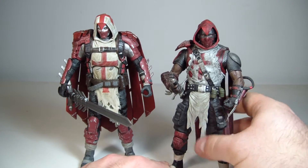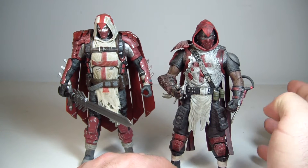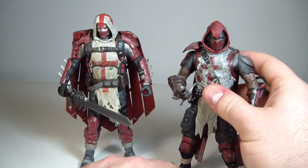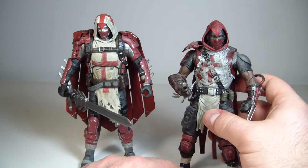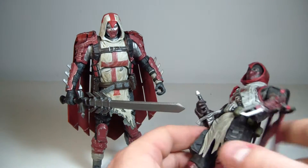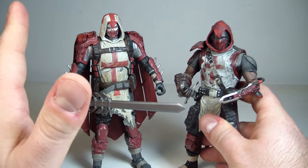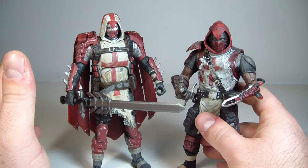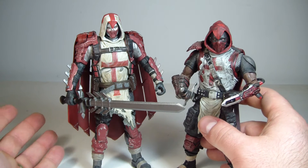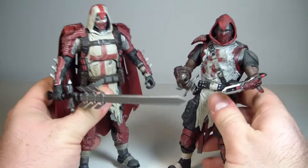This is also not Jean-Paul Valley — or Valet, as some people say. This is Mr. Lane, in case you were wondering. I just like this look better. It looks classier, and it really does remind you of an Assassin's Creed character — it almost could be part of an Assassin's Creed video game when you look at him.